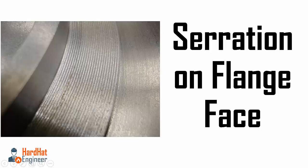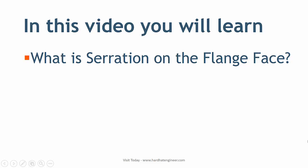Welcome to Hard Hat Engineer. I am Varun Patel. In this video, you will learn about what is the serration on the flange face.